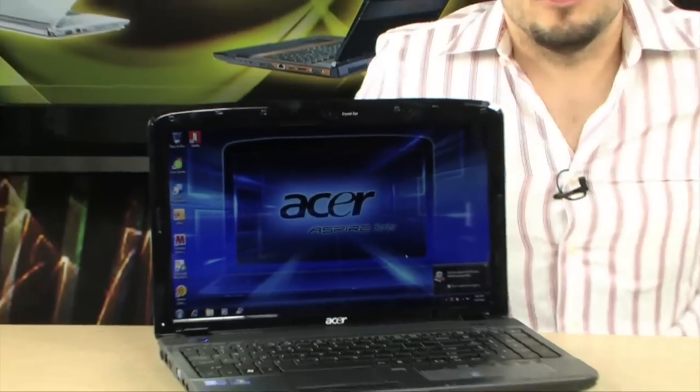We're looking at the 5740 Acer Aspire — a very nice little laptop that's going to do absolutely everything. It's a multimedia monster. Not only does it have the latest Intel processors, but it also has a high-end HD LED display.